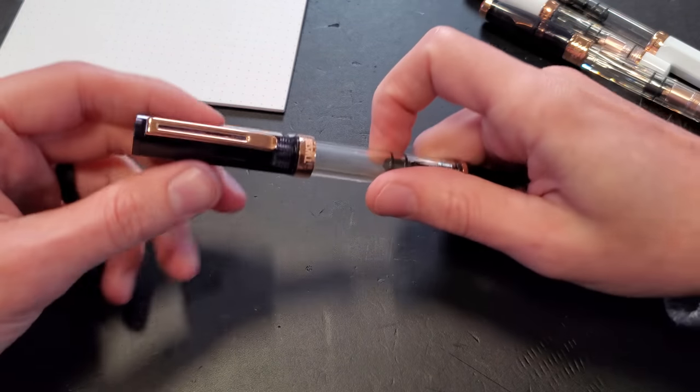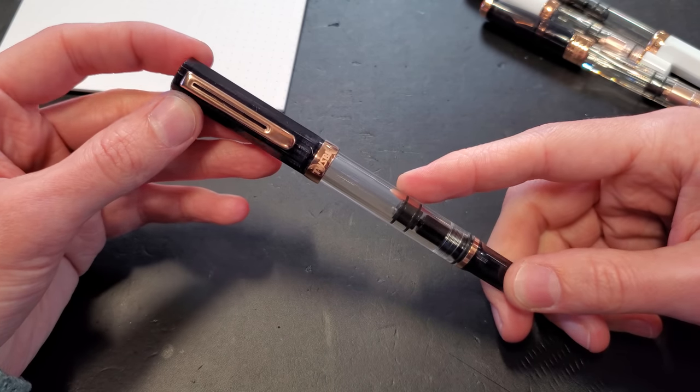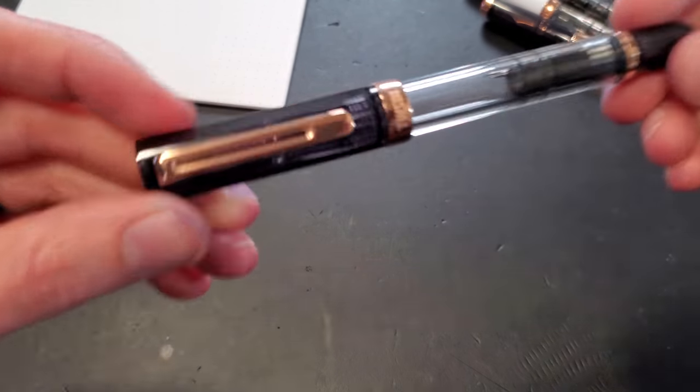Hello, greetings, my name is Drew. We are at the Goulet Pen Company, and I hope you're curious about this pen, because that's what I'm going to talk about. It's the TWSBI Eco in smoke and rose gold, and there it is.